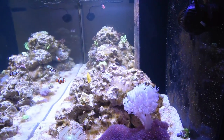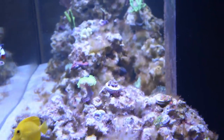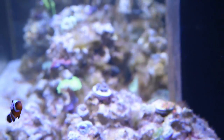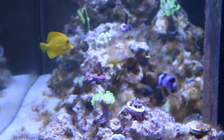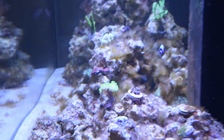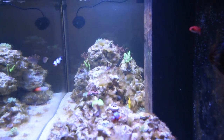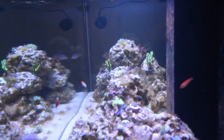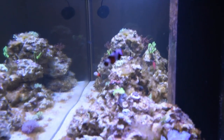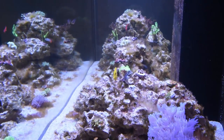It's interesting — the hair algae actually starts brown, and once it gets to a certain length it turns green. Did not realize it would do that, I just think it's sort of funny. There's a turbo snail back there doing a little bit of work, so maybe they'll clean up a decent amount of it. As you can see, the lawnmower blenny is up on the front half of the rocks.